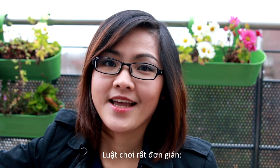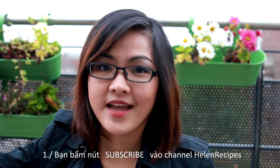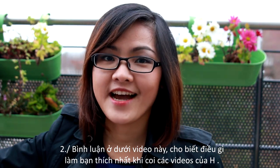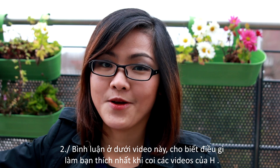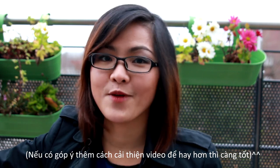The rules are very simple — you only have to do two things. First, you have to be a subscriber to this channel, Helen's Recipes. Second, leave a comment below and let me know what you like the most about my videos. If you have any other suggestions for how I can improve my videos, I would love to hear that too, but it's not a compulsory question.